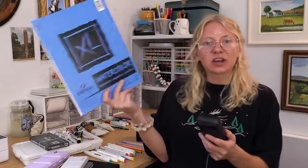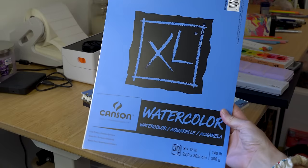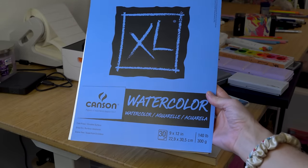My favorite paper of all time — what I do most of my finished pieces on — is the Canson watercolor paper. I have it in multiple sizes. I get flack for this: people warn me not to use it with markers because it'll dry them out, but I use this with every medium including markers and I've never had any issues. I'm not saying you won't have issues, but I've done it for literally years with no problems. You probably should not use markers with this, but I do and it's fine.